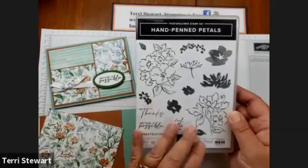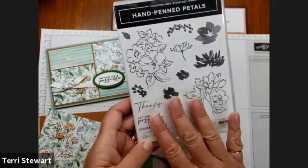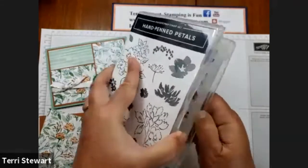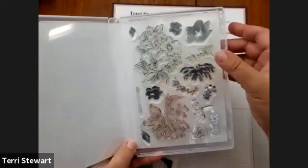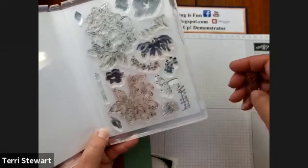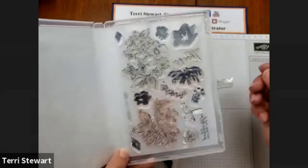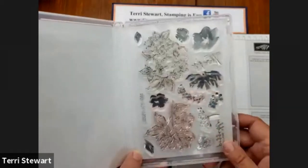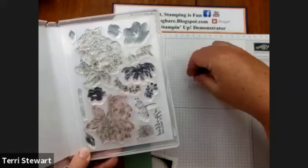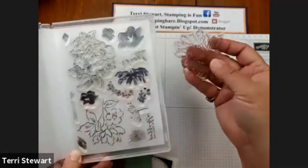I'm going to do my stamping first — the Hand-Penned Petals. Lovely floral images, beautiful fonts and sentiments are in this set. When I open my stamp set, you'll see my images are sitting on the case and behind them are the sentiments and images. So it's very easy to find the sentiment I want, easy to take them in and out. I'm going to be using the 'Anything is Possible' sentiment as well as a floral image for the inside of my card.